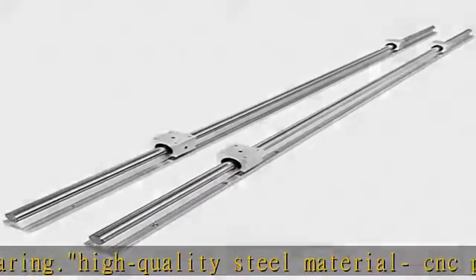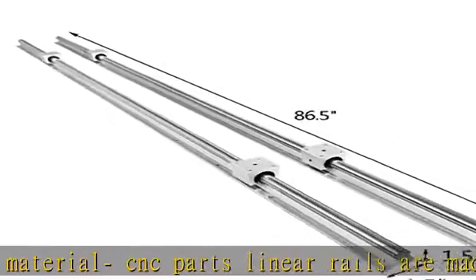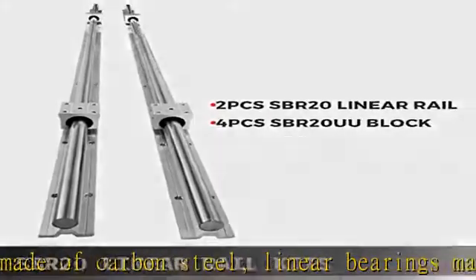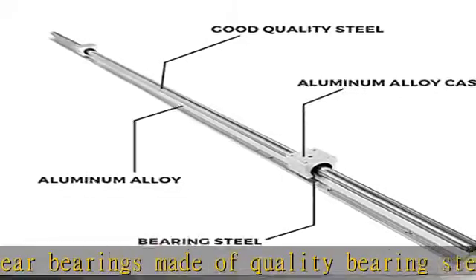Industrial grade standard SBR block with a high precision linear bearing inside. Easy to install — aluminum alloy support rail with pre-drilled holes for ease of mounting. Stainless steel linear optical axis guide bearings for linear movement, easy to install, no need for maintenance.